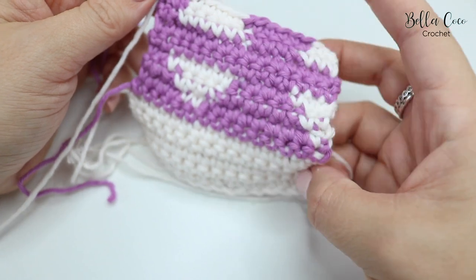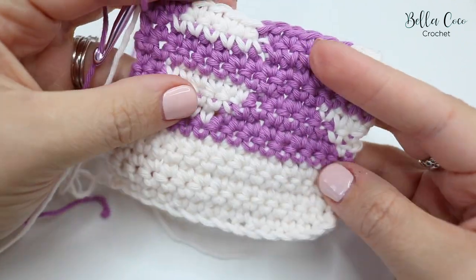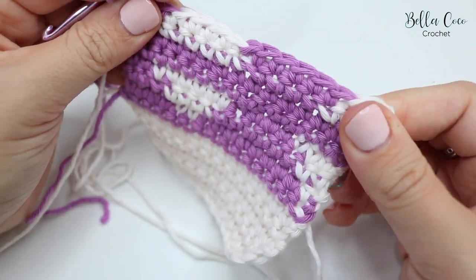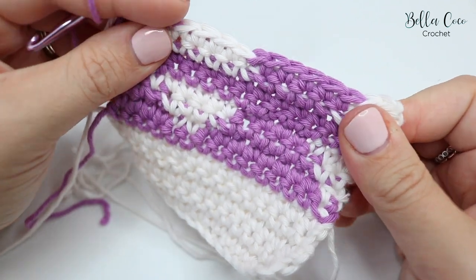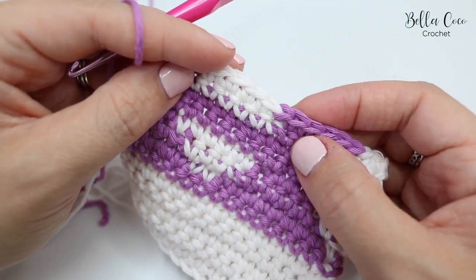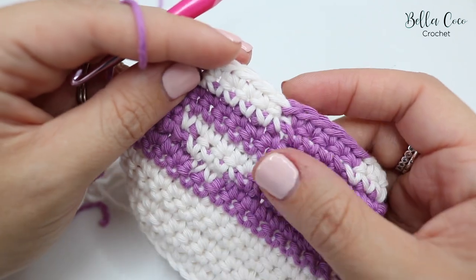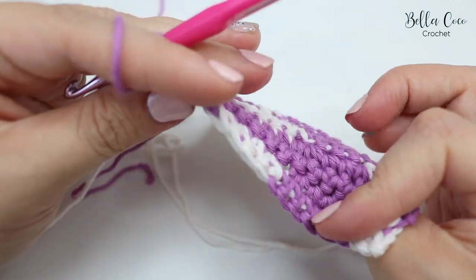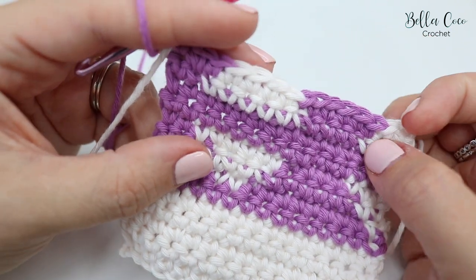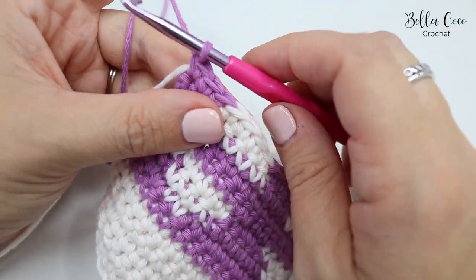One thing I want to point out is to really be aware of your tension as you work along, because it's easy to end up with one section super tight and another section much bigger due to carrying the yarn. I'd suggest stopping regularly to check you're not pulling too tight, but you do need it tight enough that you are hiding the yarn. It's normal to see it a little bit — that's just the look of tapestry crochet and I think it gives it a really nice feel.